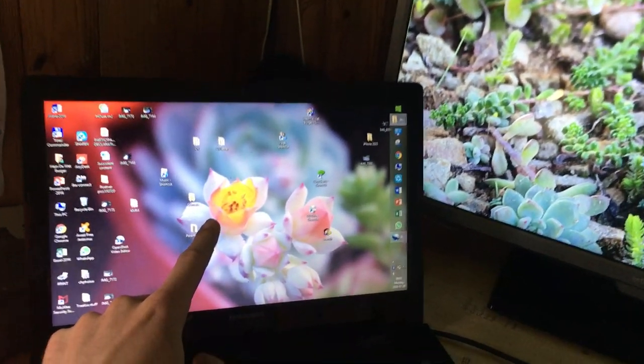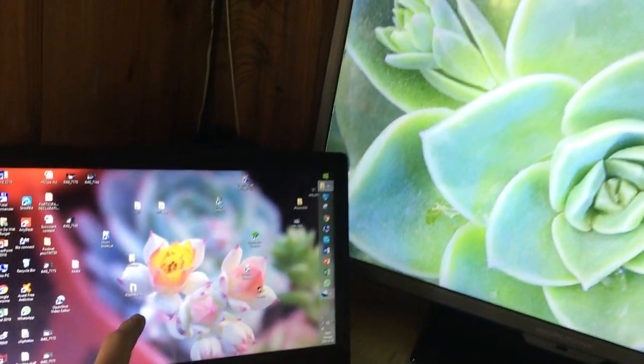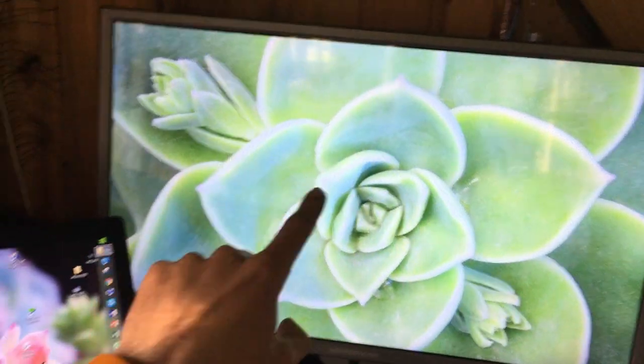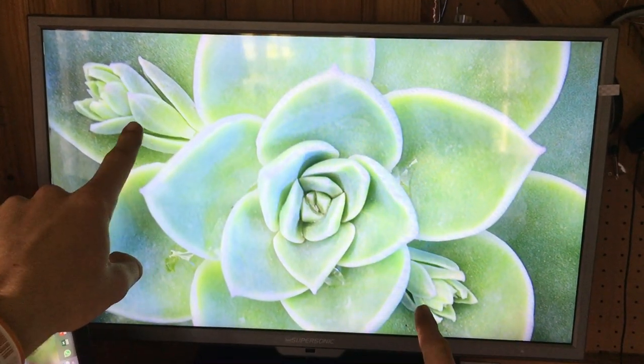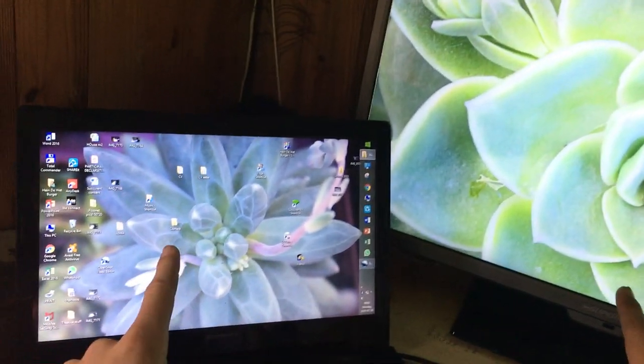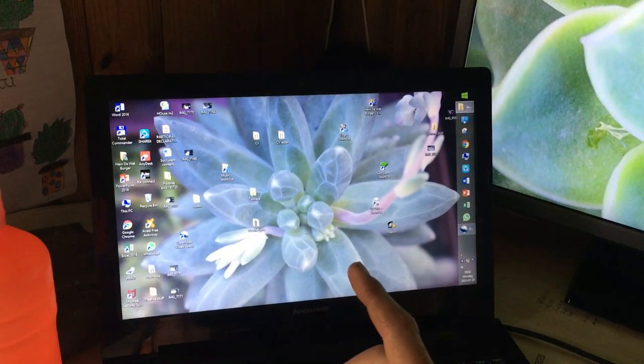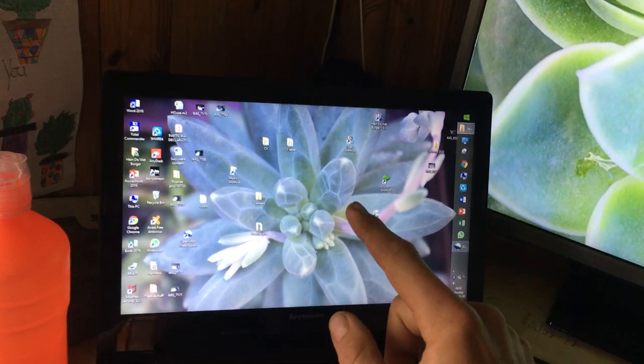This is an echeveria flower — you can see it's got like five petals and thorns on the leaves as well. This is a graptoveria and it's flowering out the sides. Echeverias flower out the sides, such as this one as well. This is one of my favorite echeverias — it's a very slow growing one but I like it because it's so geometric.